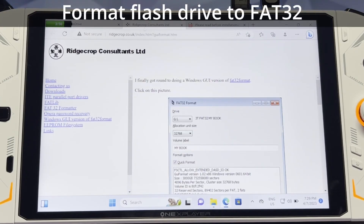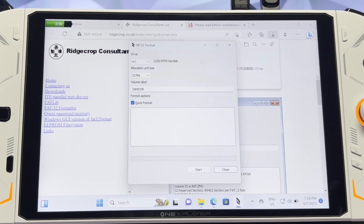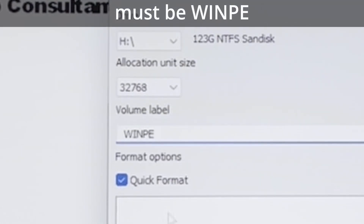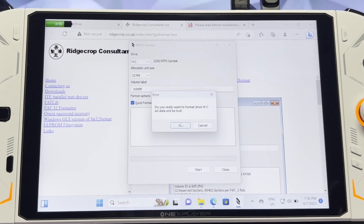Our first step is to format our flash drive to FAT32. I've left a link in the video description for a program that can do this really quickly. One word of caution: make sure that you select the right drive and verify the letter assigned to your flash drive. Once you've confirmed you have the right drive, you need to change the name to W-I-N-P-E, all capitals. Now you can just press start to format — it should be almost immediate.